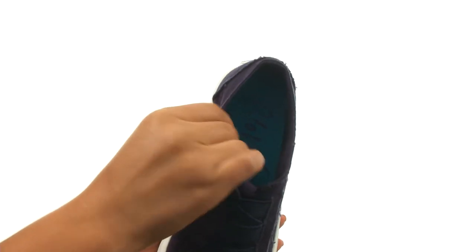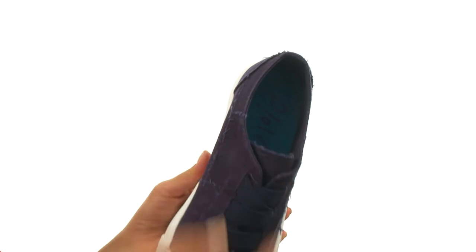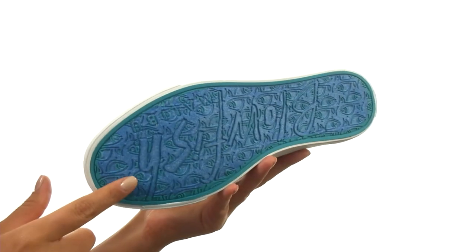On the inside there's fabric lining with a lightly cushioned fabric footbed for all day comfort and support. Down at the bottom there's a durable rubber outsole. Comfort and style are just a few clicks away.